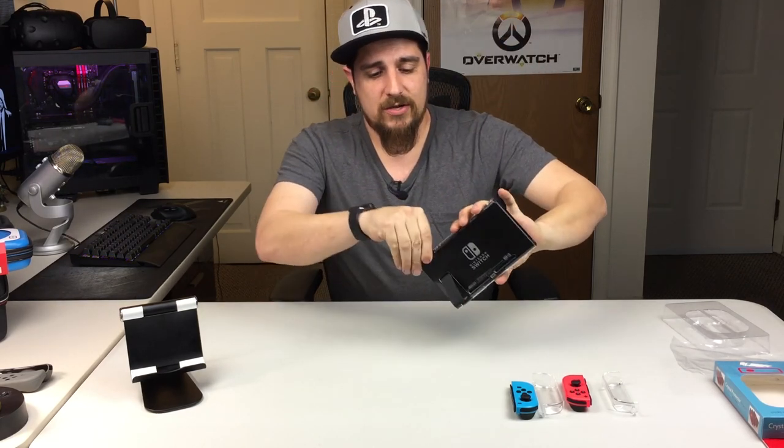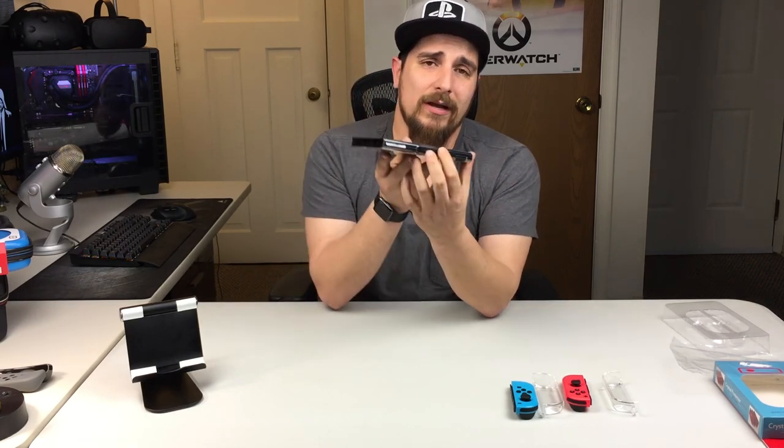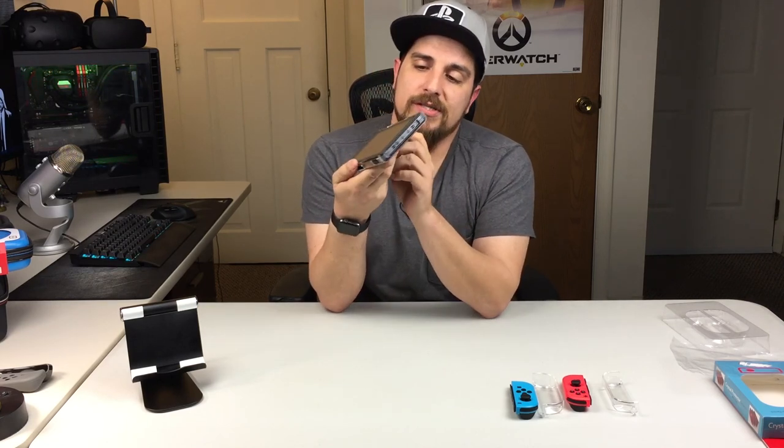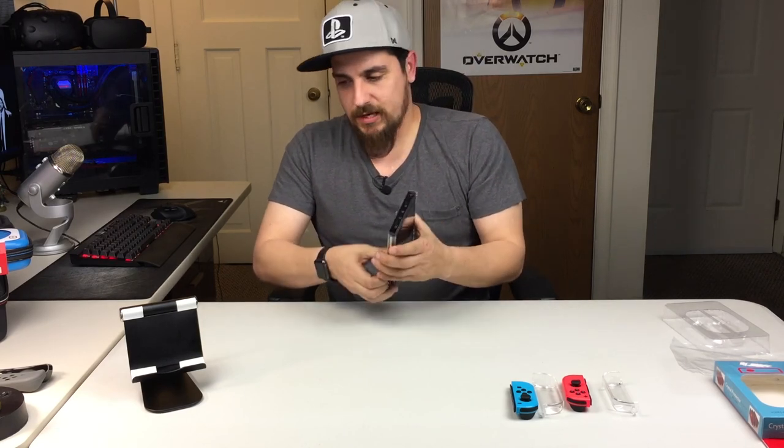With the cover installed, the kickstand works, you can get to the cartridge slot fairly easily, all the buttons are very well accessible, the headphone jack — all that. And there's a really big cutout for the charging port on it, which is nice.